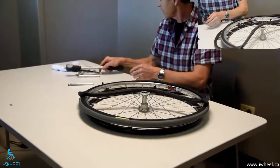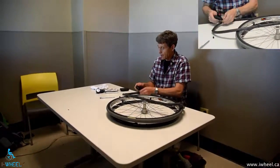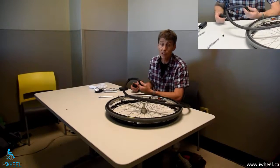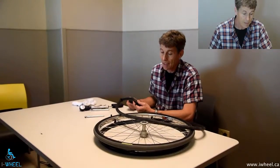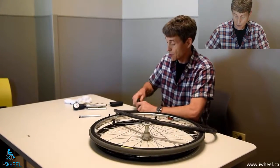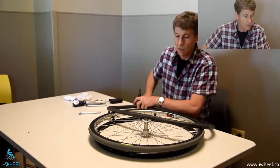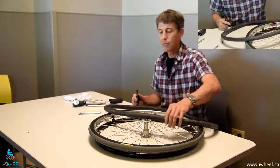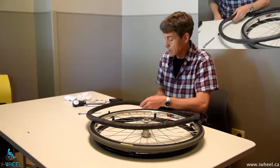Now you need a little bit of air in there because we have to find out where the flat is. Typically speaking, I would recommend that you replace the tube rather than patch it, because patching is quite fiddly — if you don't get it right, you're going to have another flat. And a tube only costs $5 to $10. If you haven't got the money, you have to do a patch job. But even if you are replacing the tube, it's still worth finding out where the hole was, and I'll tell you why in a second.